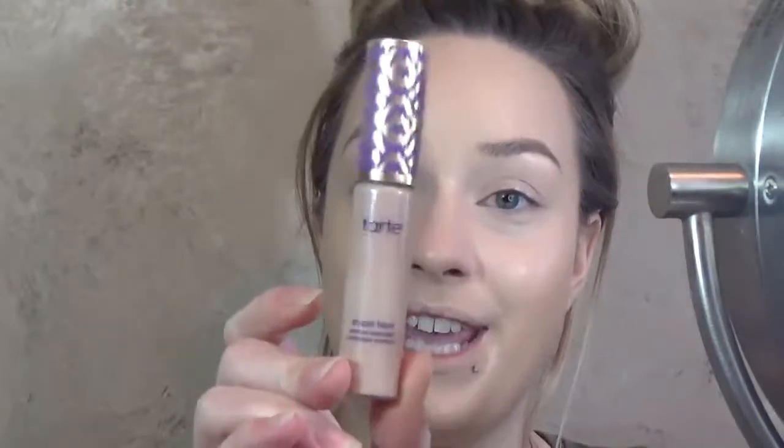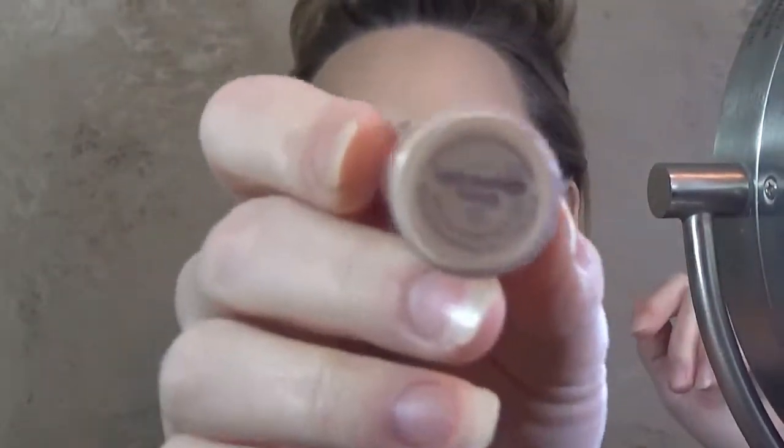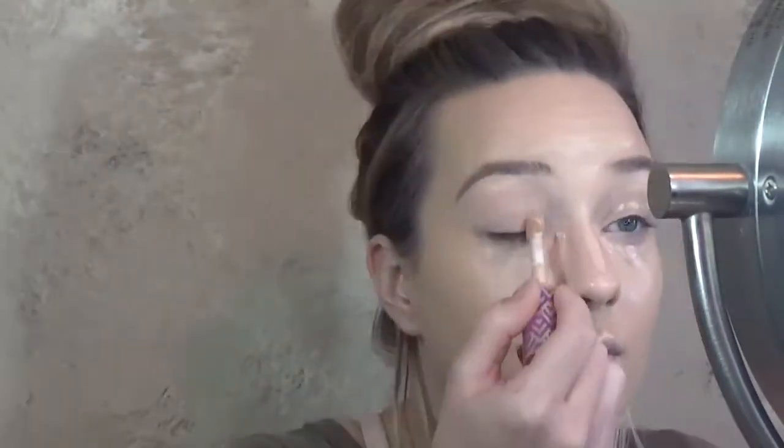For concealer today, I'm going in with the Tarte Shape Tape in the shade Light Honey Medium. To set underneath my eyes and all the rest of the concealer, I'm going in with my RCMA No Color Powder.